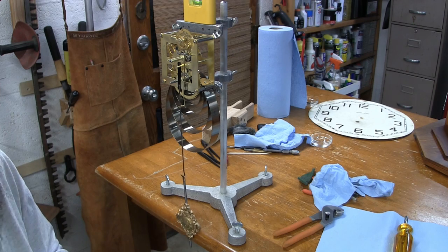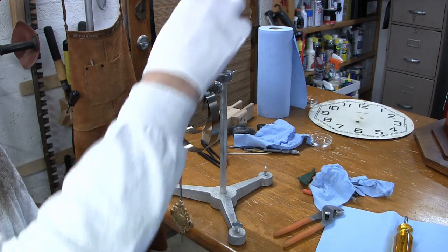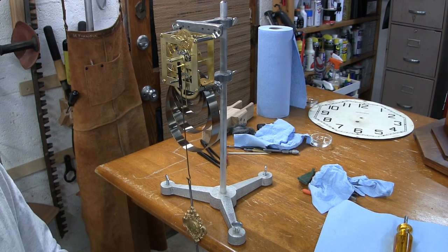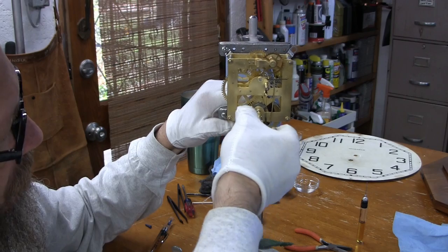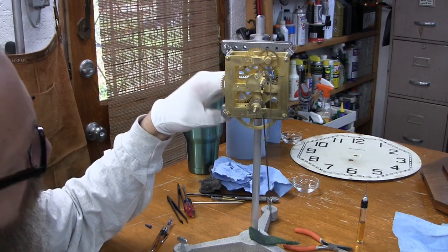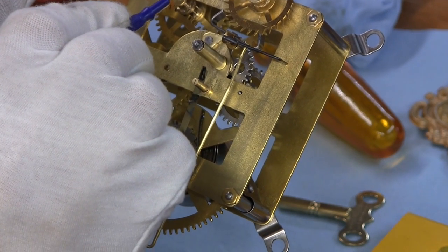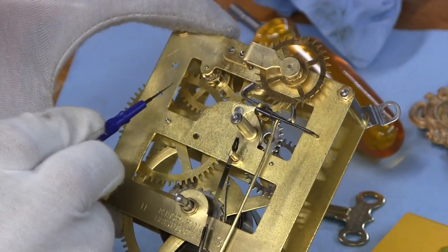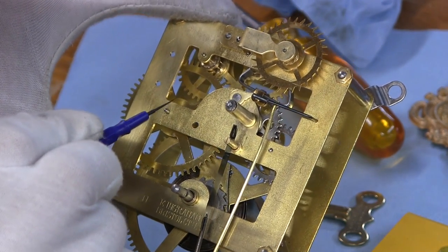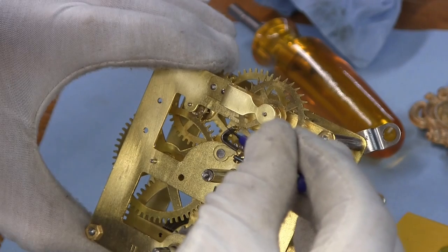Without any oil it's stopping, and it only has a couple of winds on the spring. If it's doing that without oil, I think with oil it should do pretty good. I put the smallest amount of oil until I saw it was pulled into the oil sink. I oiled each of the pivot ends, the winding arbor — no oil goes in the hour pipe — and I put a drop of oil on the faces of the pallets.